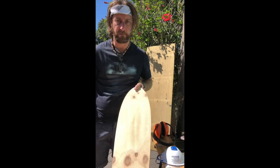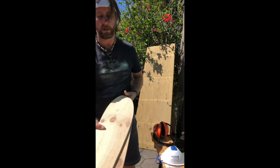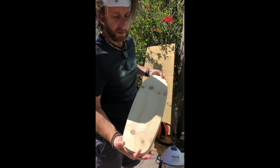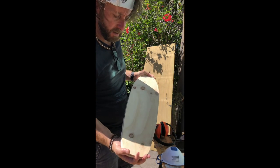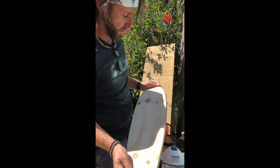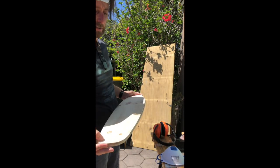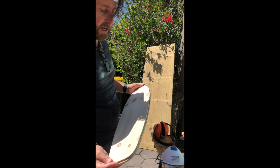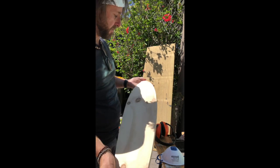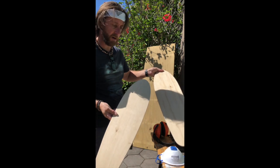So we've got a blank — a skateboard shape — and here's another one I did earlier. You can see they are pretty much the same; this was my original one and since I traced around it, this one's slightly bigger by one millimeter, but other than that, beautiful job.